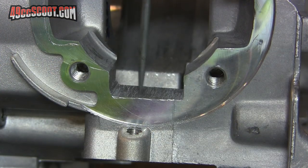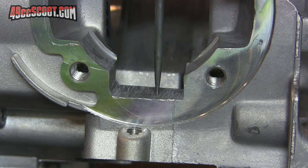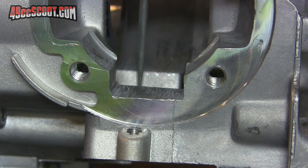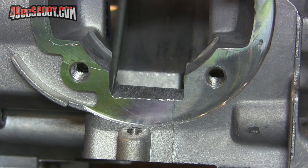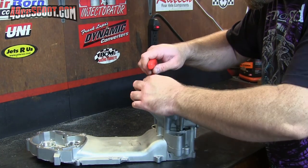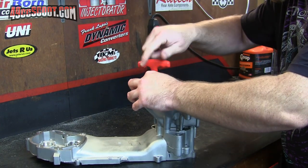Hopefully you can see I've got close to the line that I scribed, but I'm not all the way up to it. The reason is most of the time when I'm doing porting, I try to leave a little bit left over for when I'm finishing up and smoothing everything out. And now I'm going to go ahead and split the cases and then work on the transfer areas.